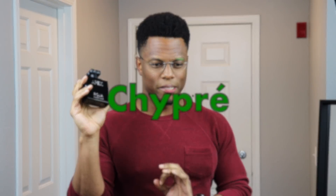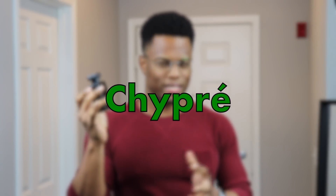This is cool. This is definitely a chypre — it's in that vein. I'm definitely getting a lot of this deep, rich mossiness to the fragrance. Definitely some citruses — it's bright and there's a freshness here, but I'm getting a lot of this dry, earthy mossiness that still comes off as a little bit clean.